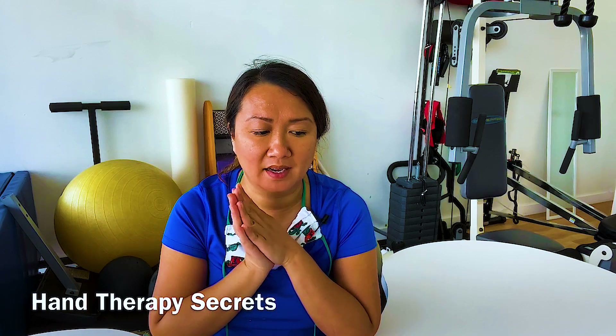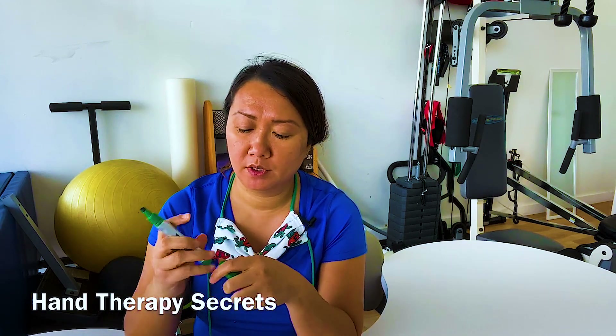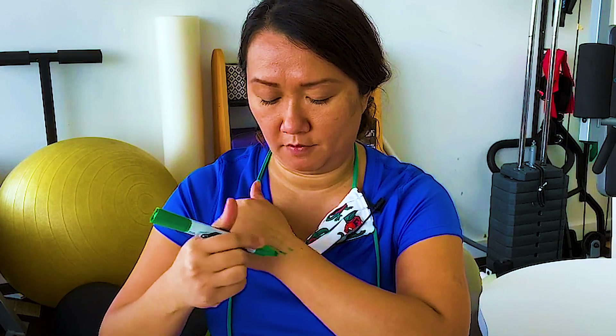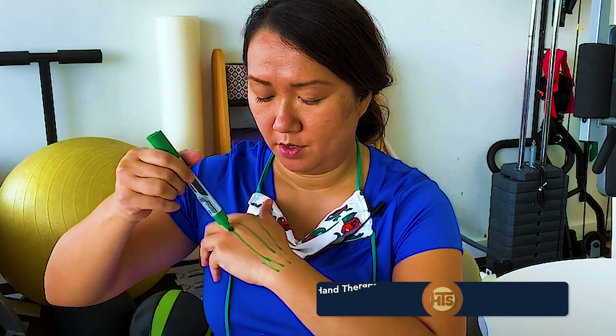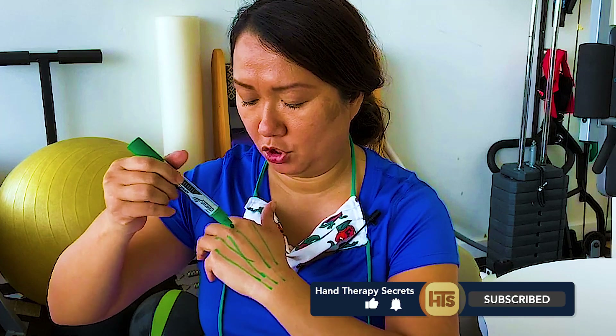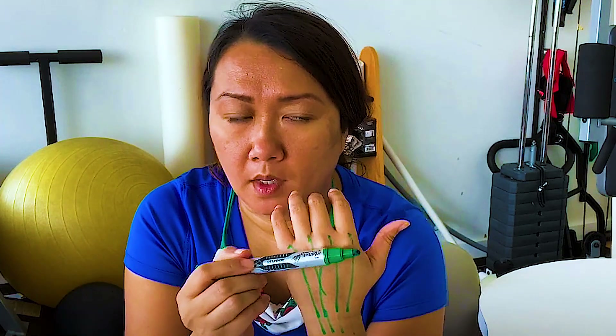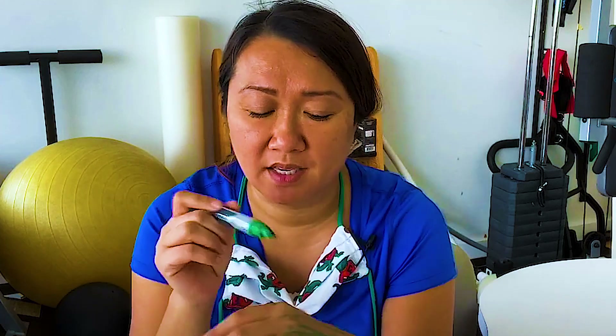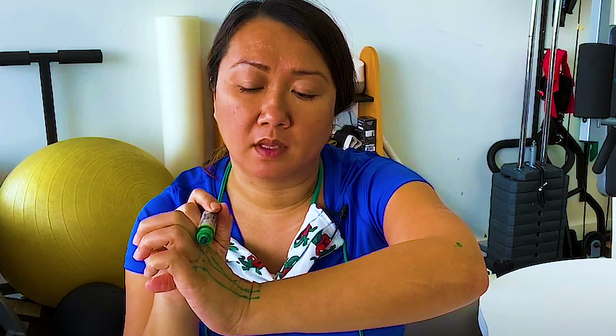The question is: how do you emphasize isolated excursion of the EDC, the extensor digitorum communis? Think about the anatomy — the extensor digitorum communis starts at the elbow, crosses the wrist, and has four tendons basically to the proximal end of the proximal phalanx. The job of the EDC is MP extension — that's its sole job — and as it crosses the wrist it also helps with wrist extension.